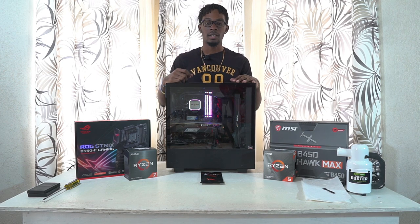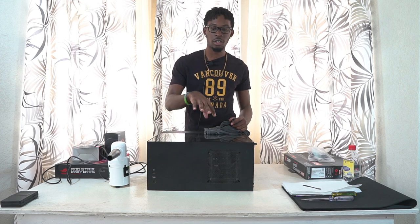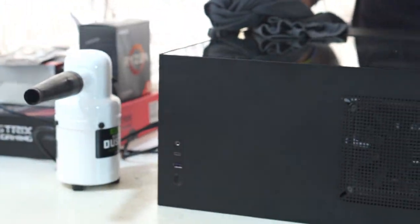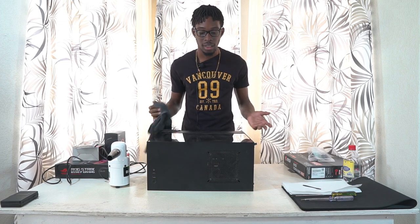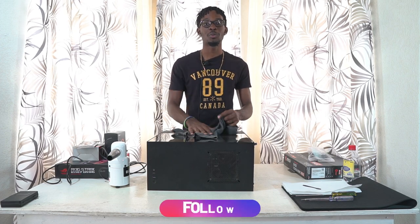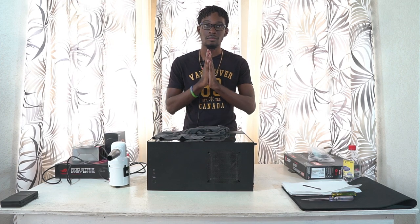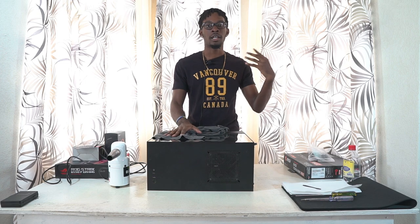Before we do anything, you need to turn off the computer completely and do a power cycle. That's done by flicking the power switch on the power supply — turn it off, then turn it back on, then back off again. That drains the system of any electricity. This is based on research; I'm not an expert — this is what I've learned from YouTube.